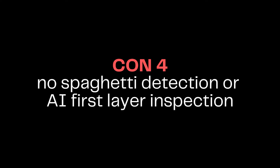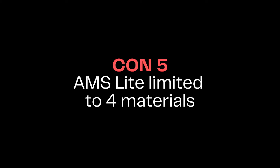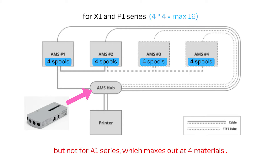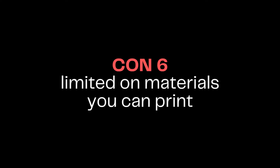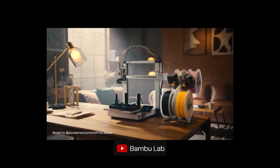The A1 doesn't have spaghetti detection, nor the AI-inspected first layer capability, and the AMS Lite is limited to only four materials. The AMS Hub, that we know from the other CoreXY machines, lets the user connect up to four AMS units to their system, maxing out at 16 materials. Another con would be the limitation on the types of materials you can print, and this may have been done intentionally to differentiate Bambu Lab's machine lineup.